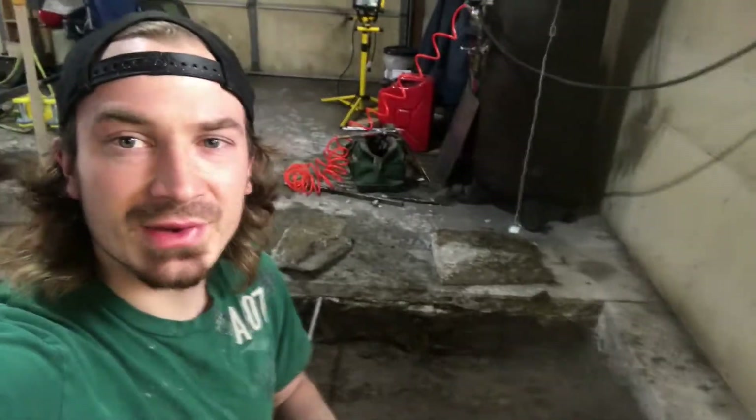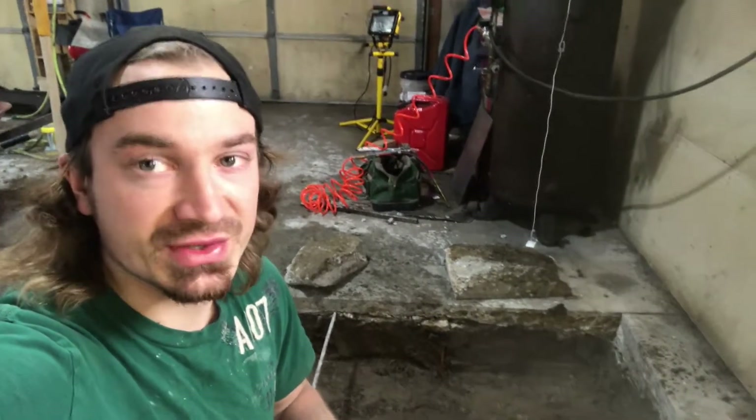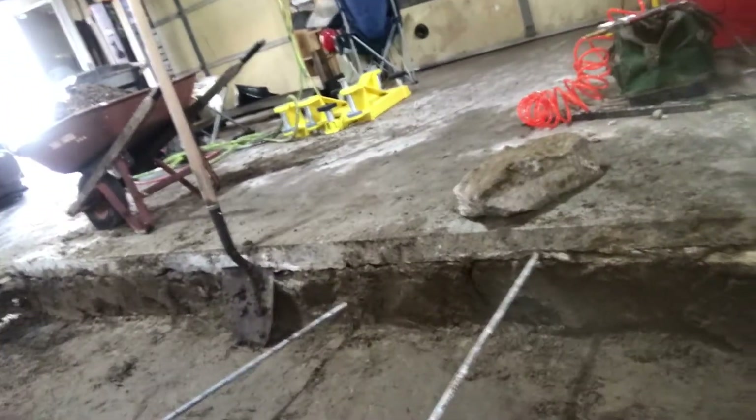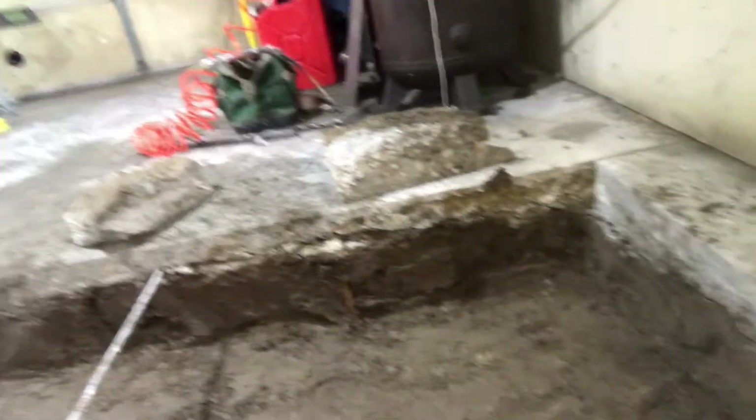I wanted to show you something kind of interesting. See that big chunk of concrete — that's plenty thick for the lift — but on both sides, right where we wanted to anchor the lift down, there wasn't thick enough concrete. There was kind of a low spot in the middle that gets thin, and then it thickens up again by the edges of the garage, for the foundation footings for the building. Anyway, much needed energy — I'm gonna go get some food, then we'll talk about this a little bit more.